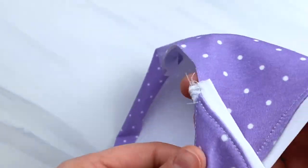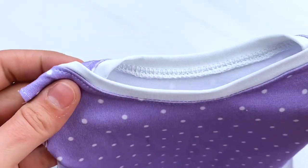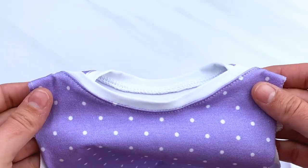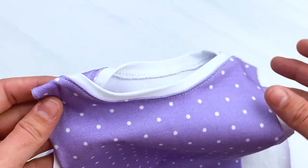This is called a lab coat neckline. It is especially for babies, where their heads can be bigger or smaller, and it allows the top of the gown to completely open so that it is not too forceful putting it on or taking it off.